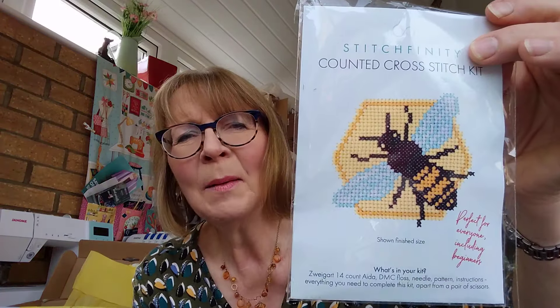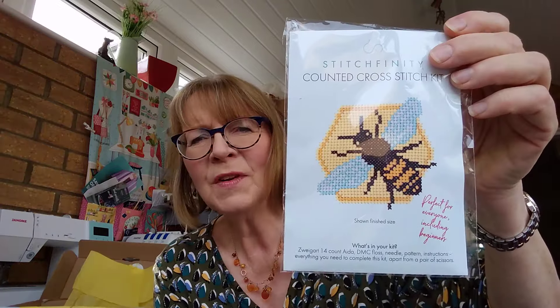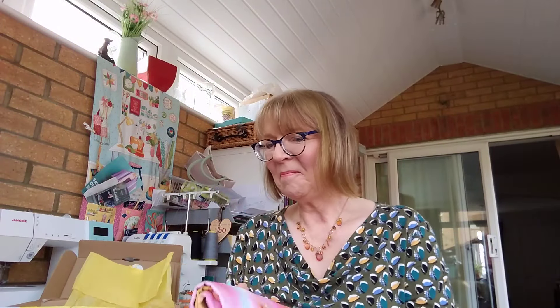This is the epitome of cute. Here's our little gift — look at that bee! It's a little cross-stitch bee by Stitchfinity. It'll have everything in there to make that little cross-stitch. Isn't that perfect? It's just enough to make you think, 'Yes, I can do that!' — it's not like a whopping great sampler that you'd still be working on at age 104. Oh, I'm going to look forward to doing that!